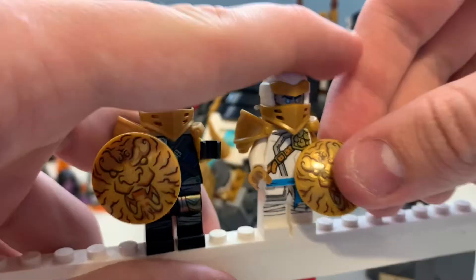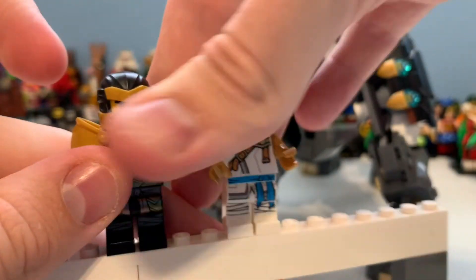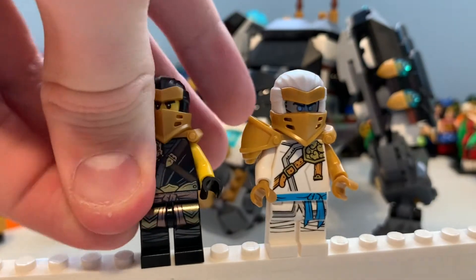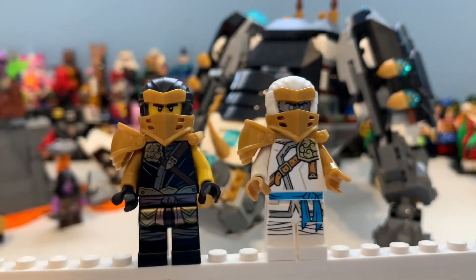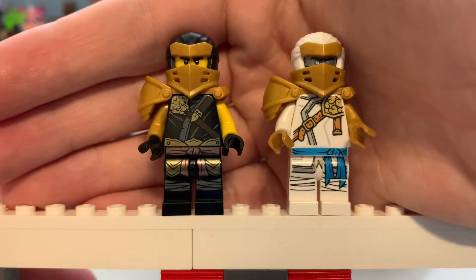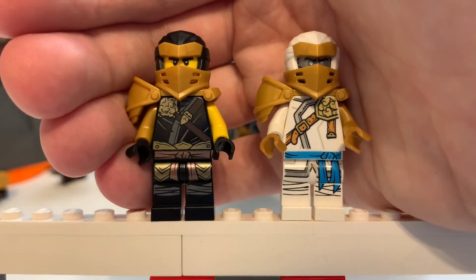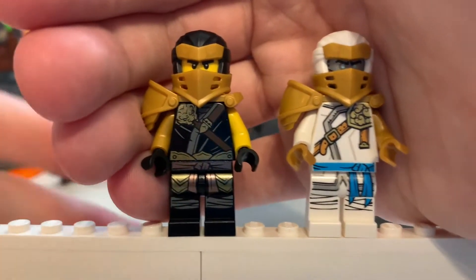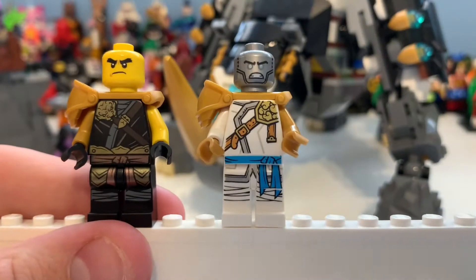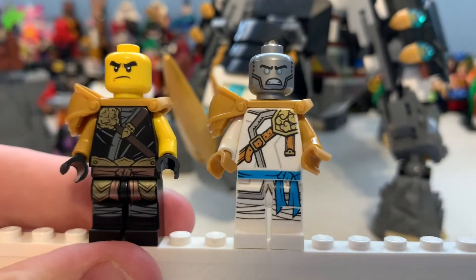I do find it a bit weird what they've done, but it's something so subtle it doesn't really make a difference. I think they're still really awesome minifigures. I don't dislike the gold - I know people said it doesn't work with Zane too well, but I'm not really bothered, it's pretty awesome. Zane always looks too serious in these - like, literally, why so serious, Zane?